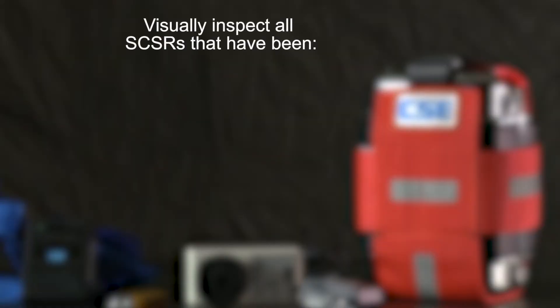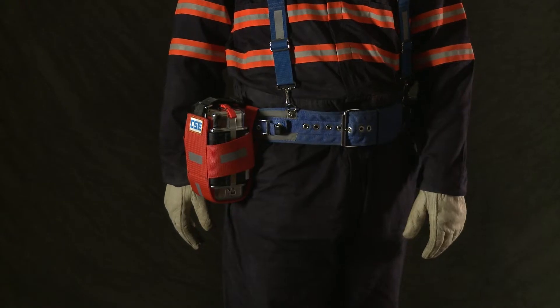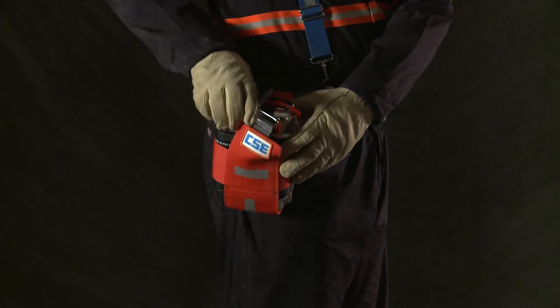For the 90-day inspection, you must visually inspect all SCSRs — both carried, meaning every unit that has been worn on a worker's belt or carried or stored on mobile equipment, and cached, meaning units placed into service but kept in permanent stationary storage. If the SCSR is in a pouch, start by removing it. You'll need to see it on all sides.